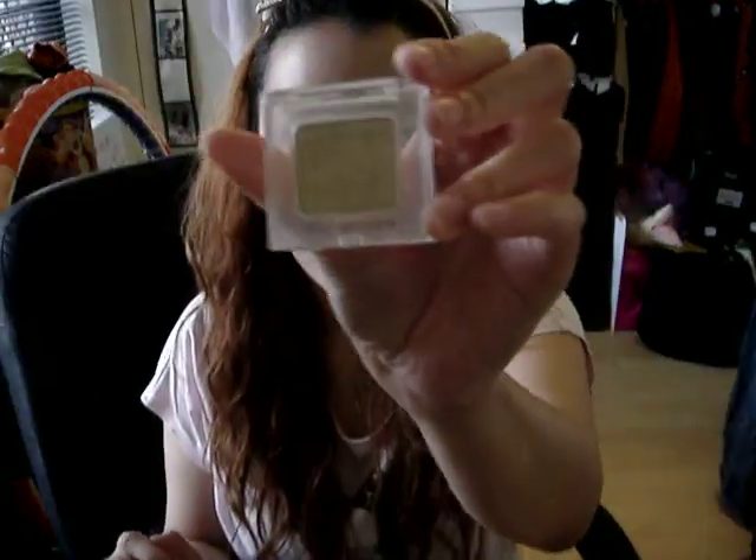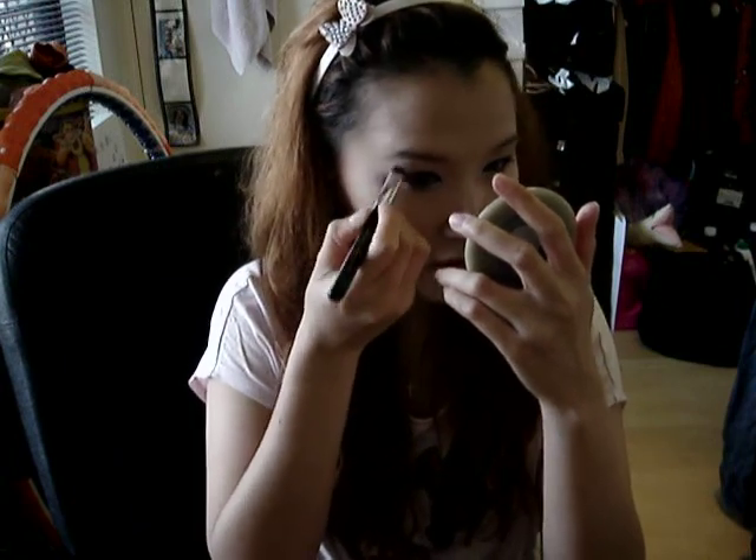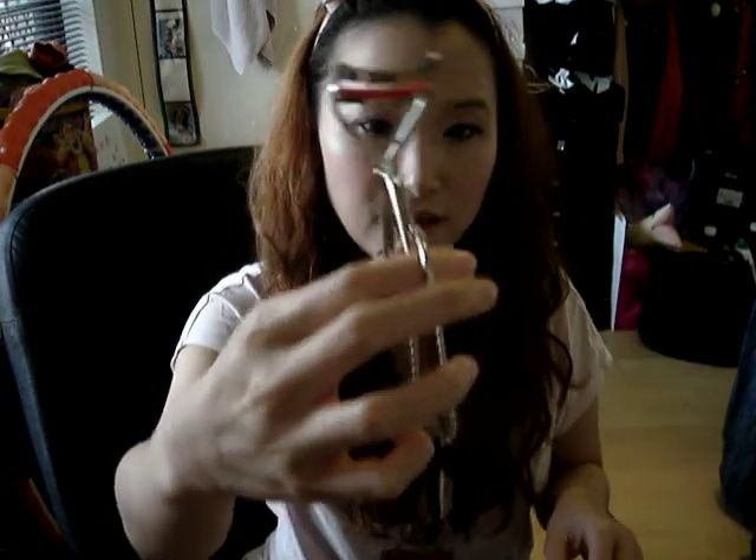I'm going to add a gold eye shadow to shimmer my eyes — just blend it in there and blend away. Then tone your lashes.